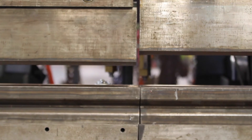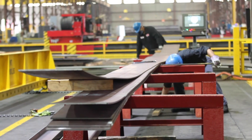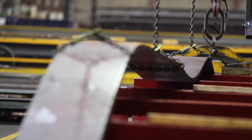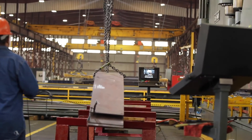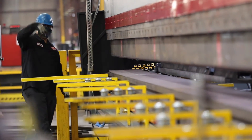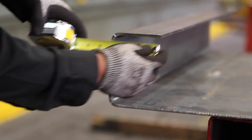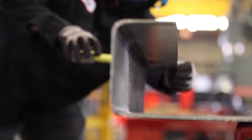A roundabout figure would be anywhere from 30 to almost 50 percent of time savings by having us bend something 52 feet long as opposed to three pieces — 20, 20, and 12. It's a significant amount of savings. One machine can be doing parts for the automotive industry while the other machine can be doing structural high-rise building channels and so forth. A lot of our competitors don't have the capacity like we do.